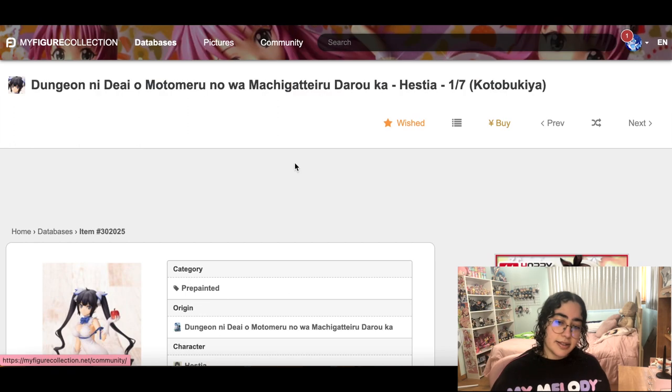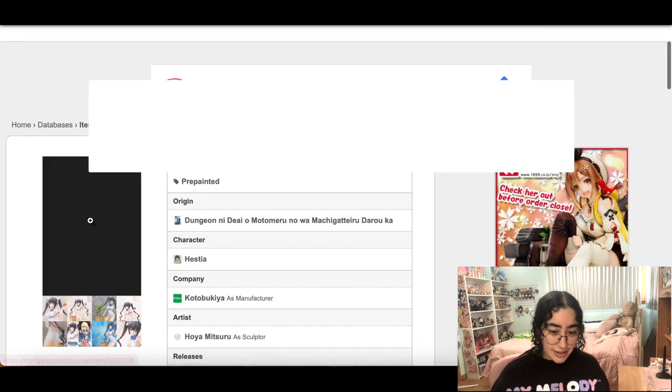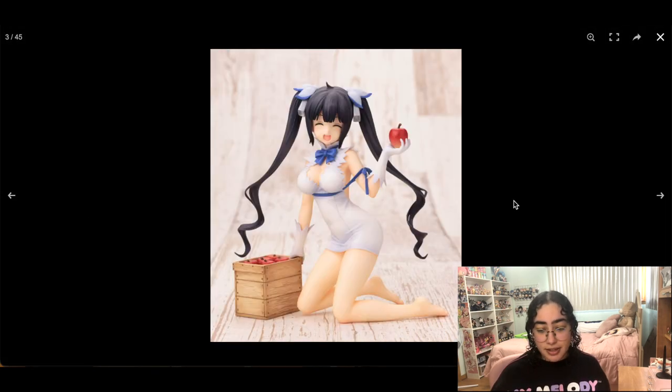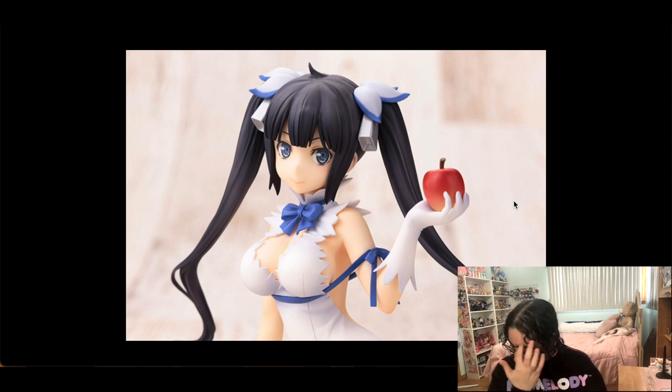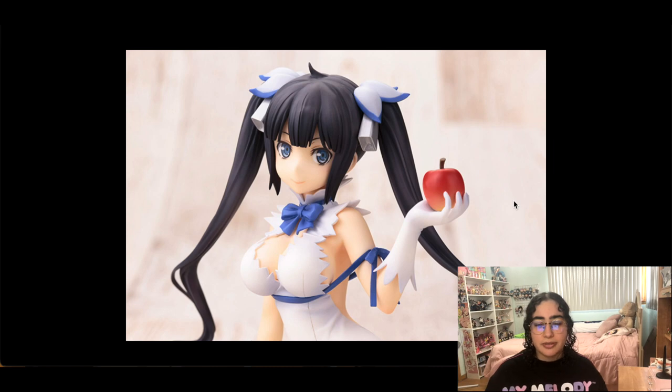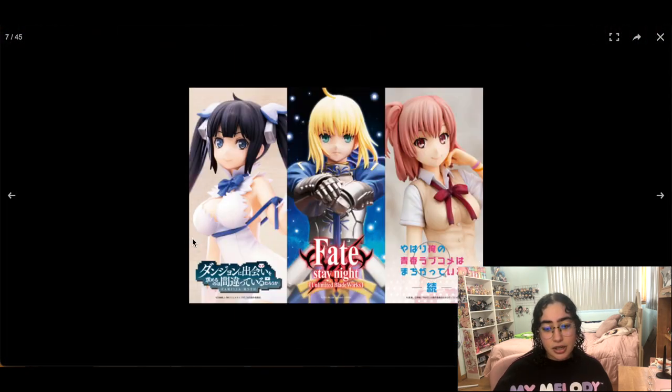This is Hestia from Is It Wrong to Try to Pick Up Girls in a Dungeon? — the Kotobukiya version. She is stunning. I can't really remember how much I like the show, but I feel like she carried it. I remember starting season two and she wasn't there and I kind of just dropped it. I still might get her because I like her and she's a 1/7 — she's a stunning figure.